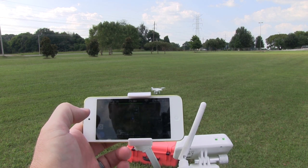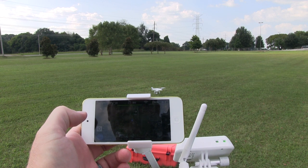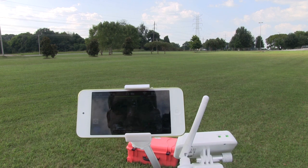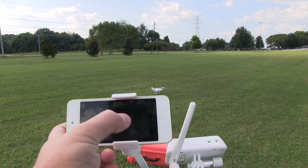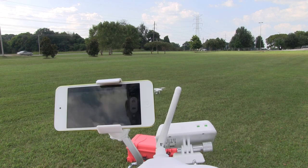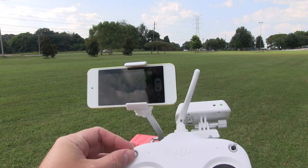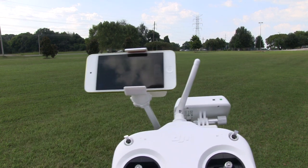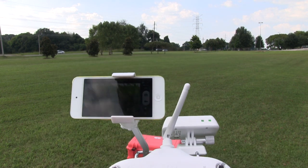You can pull this up and see we've got ground station functionality too, which is pretty neat. I'm not going to use ground station for this flight — I'm just going to use manual control. Now I'm setting my home point; I want to make sure that's set prior to flight.